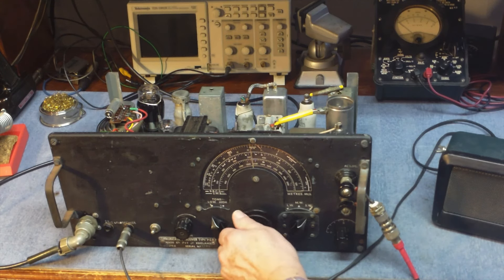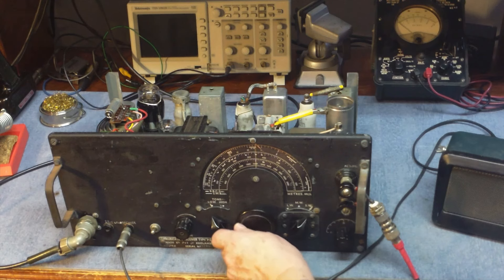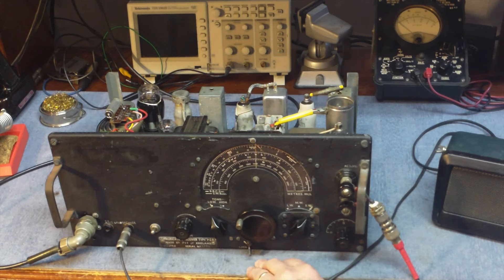In order to use the receiver, I decided I had to do a couple of modifications to it. So I installed an AC power supply and a new power-on switch and some things like that.